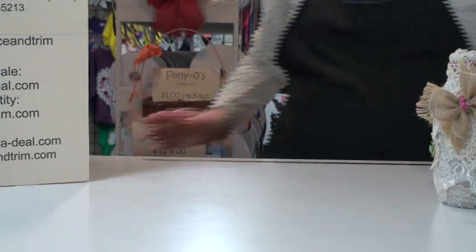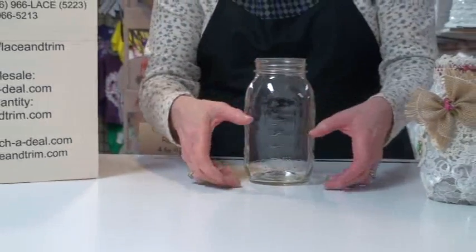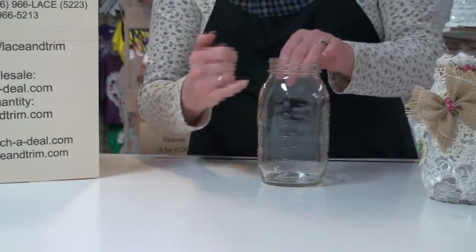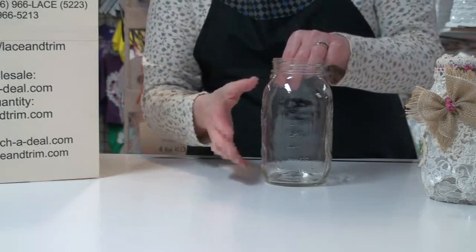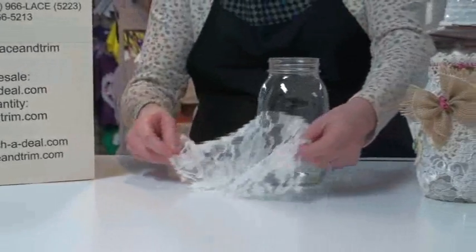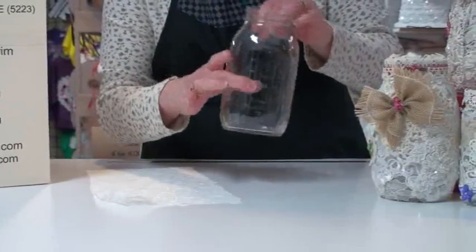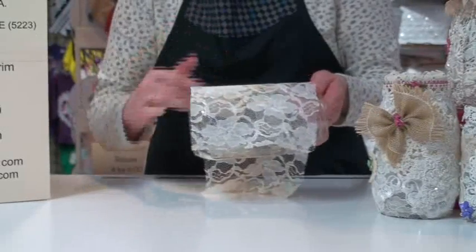The first thing you need is your mason jar. You can do this on any size jar you want to use. I'm using the larger quart jar, but you can certainly use smaller ones. You want to measure from the neck down to the bottom of your jar so you know what size to cut your lace, and then measure around the widest part so you know what size lace to wrap around.